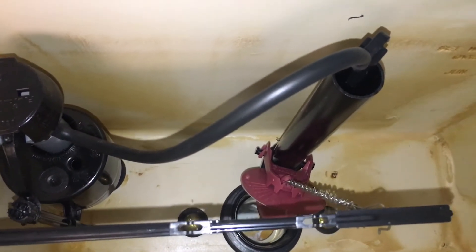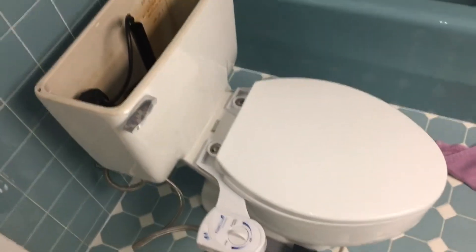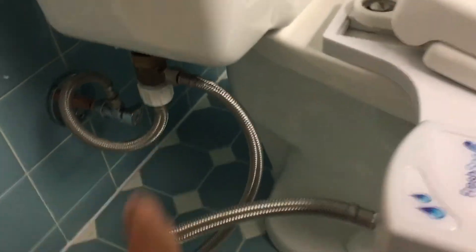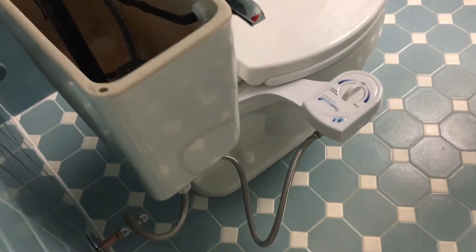That looks like it might work. Now the question is, if we fill this with water, is it going to leak? We've got everything connected — our base is on, we've got all of our water lines connected: the water supply line, the water supply line, our connector — and we've got our flapper hooked up. Now all we have to do is turn on the water and see if it leaks.